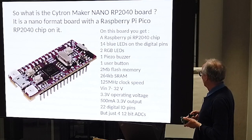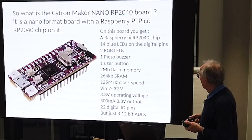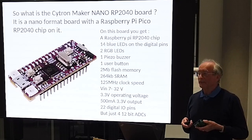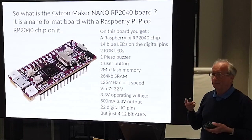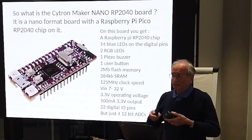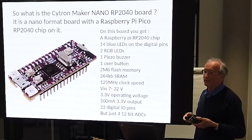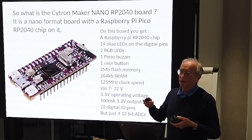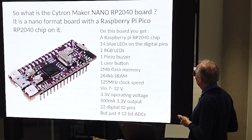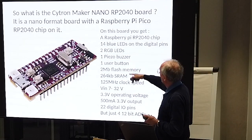You've got 22 digital IO pins. The only snag is you've only got four 12-bit ADCs. Four ADCs is okay for line sensing or wall sensing, but if you use all four for that it won't also give you your battery voltage, so you have to get around that. As Rob said, there are a couple of buttons on there as well as the user button.